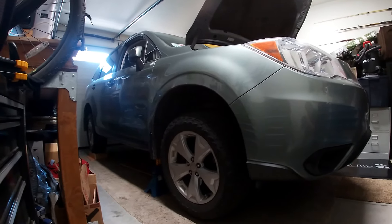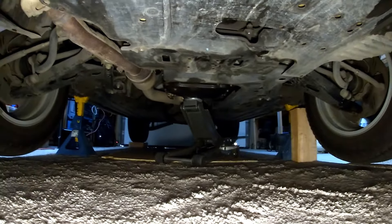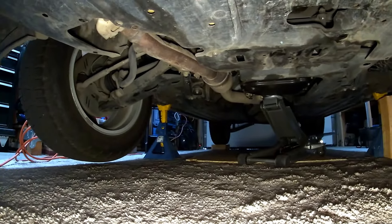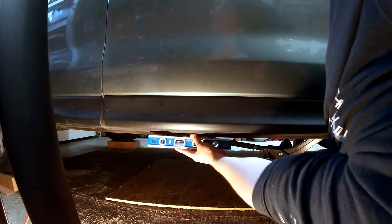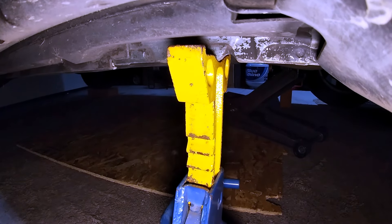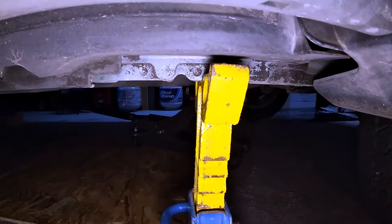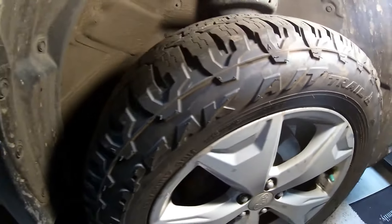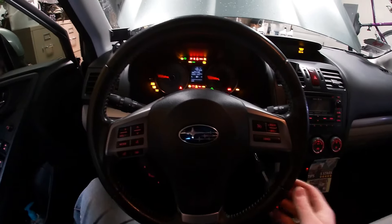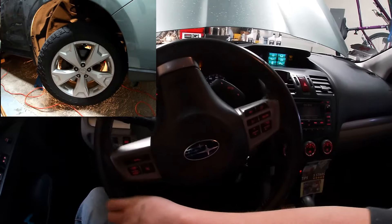You're going to want to jack your car up and pop the hood so you can put a light in the area that you're going to be working. Try and get your car pretty close to level — it doesn't need to be exact, just get it close. This is a really good jack point right here. You need to get behind your right front tire. You can take off your tire if you want, or like what I did, just turn your steering all the way to the left and that'll open up that area.